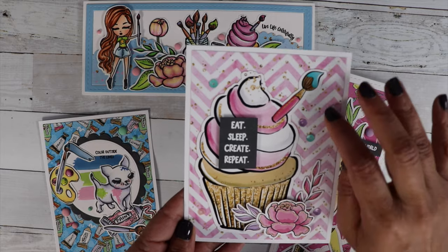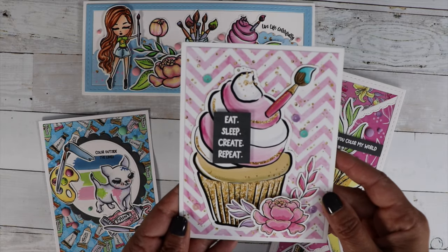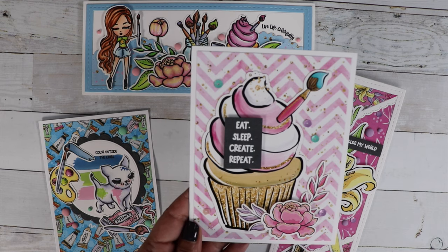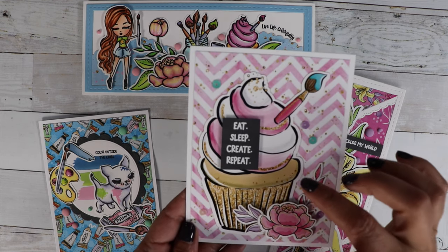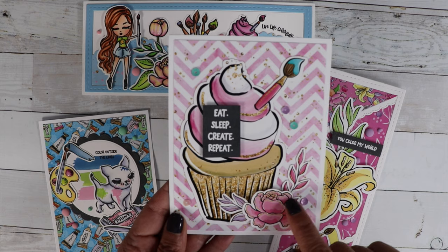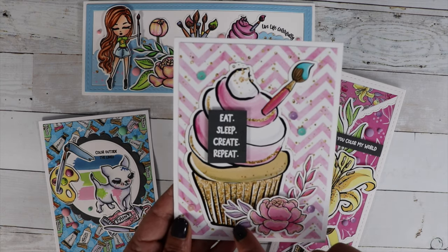It is so cute — it's got like faux glitter, gold glitter splattered all over it. And then we've got that cute cupcake with the glitter on there. And this is from the stamp set — Eat Sleep Create Repeat. I love that. It goes perfect with this cupcake with the paint brush inside of the frosting. And I also added the little rose and these really pretty leaves.